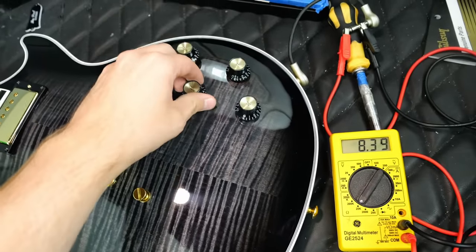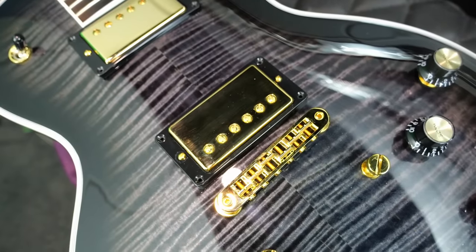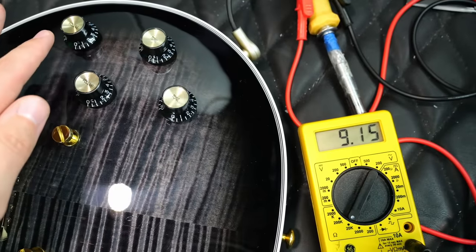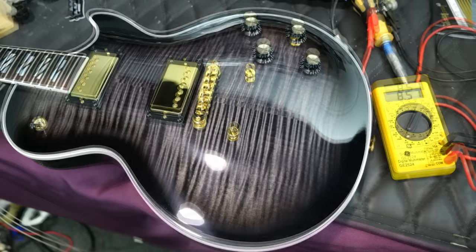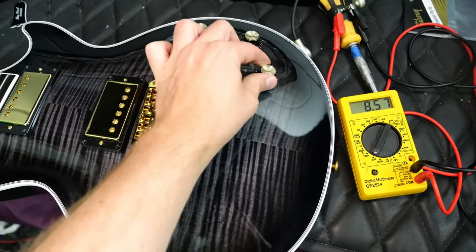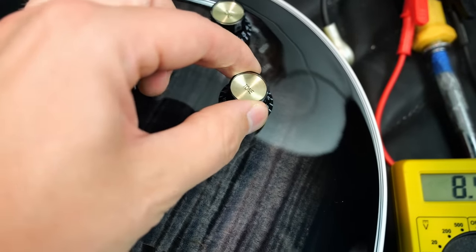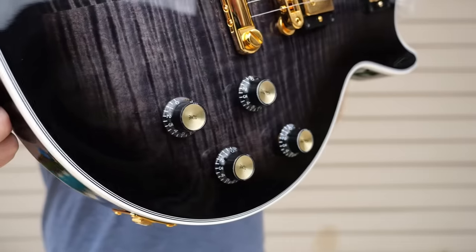Remember you also have additional tonal opportunity — the spec sheet calls it a tap, we're just reducing some of the windings in the coils, not necessarily just running one. This is your direct bridge, so it takes everything else out of the circuit. That's beneficial if you're on your neck pickup but need to switch over to a blistering lead tone — you pull that up and go instantly to a wide open bridge pickup. This other pull is for out-of-phase in the middle position only, giving you those Peter Green quacky tones.